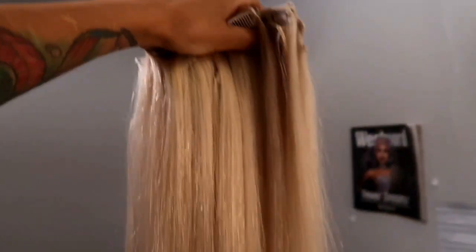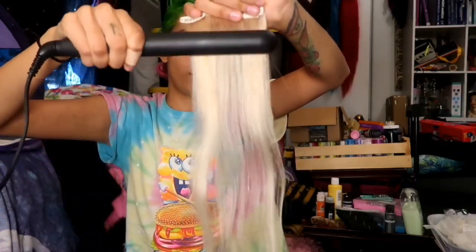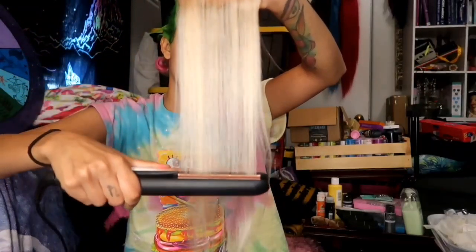The first thing I do is brush out the hair and make sure that there are no tangles. Then the second thing is I just straighten it and I try to get all of the hair as straight as possible.